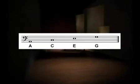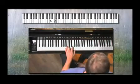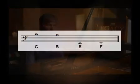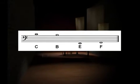The notes on the spaces of the bass clef are A, C, E, and G. And here they are on the piano: A, C, E, and G. Using ledger lines above and below the staff, a middle C on the bass clef will be the first line above the staff and the space below it will be a B. The first line below the bass clef staff is an E down here. The first space below the bass clef is an F and so on.